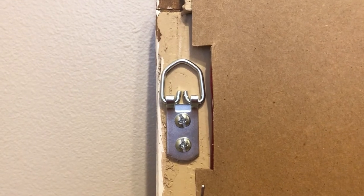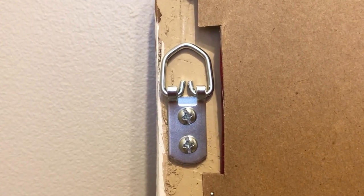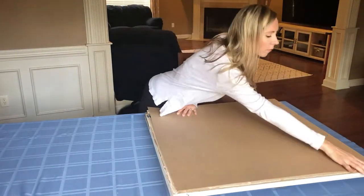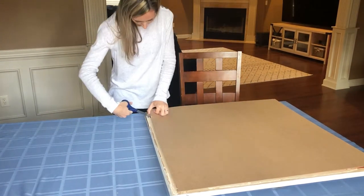So I could mount this window on the wall later for display, I bought two D-ring hangers. These hangers are supposed to hold up to 75 pounds, which is perfect for this window since it is a real heavy glass window with a real wood frame.